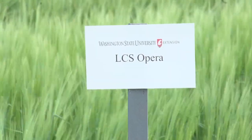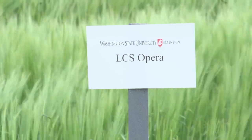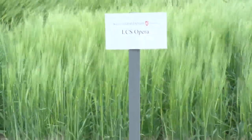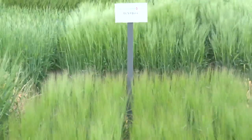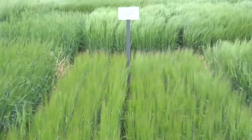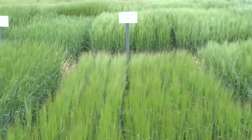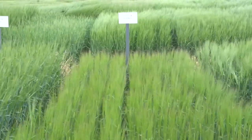LCS Opera is a new release from Lima Grain, marketed as a dual-purpose variety for either feed or malt markets. Malting quality is acceptable, but yields are as good or better than other feed barleys in the WSU variety trials. In fact, LCS Opera was numerically the highest-yielding variety in every rainfall zone on the two-year average. Both test weight and protein tend to be low, especially protein. Opera is a short variety with medium maturity, and importantly, it is the only variety in our trial rated resistant to stripe rust.